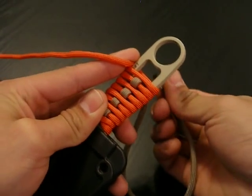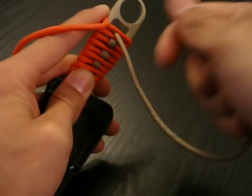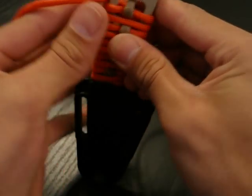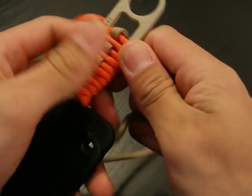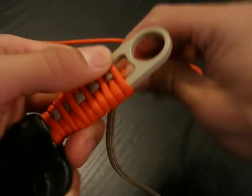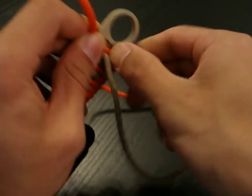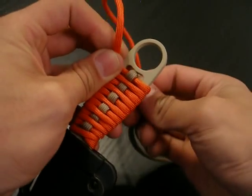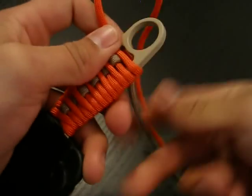So go back through, and if you're running out of room, what you can do is push the paracord down towards the finger choil and that should give you some extra room. I just added a whole bunch of extra room for the wrap, so there we go. I'm going to continue. Okay, we got one, two, three — we have six, so we need one more. Since we're out of room, go ahead and push that down and then feed it back through.